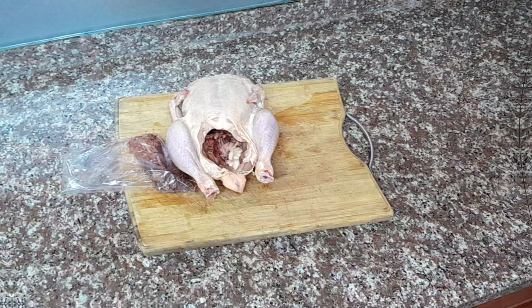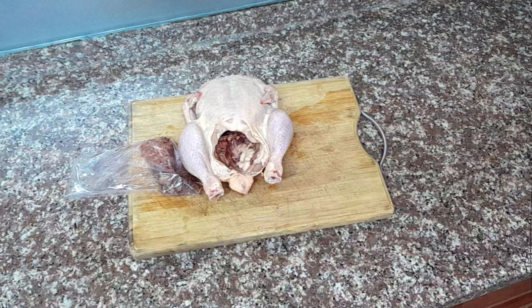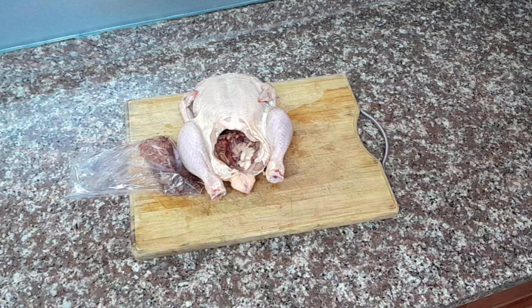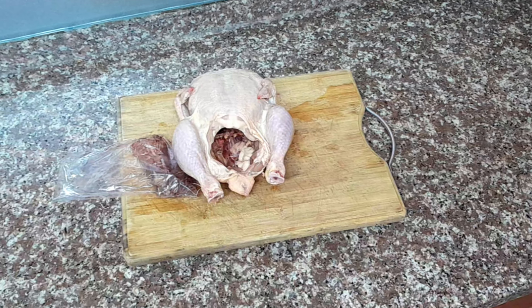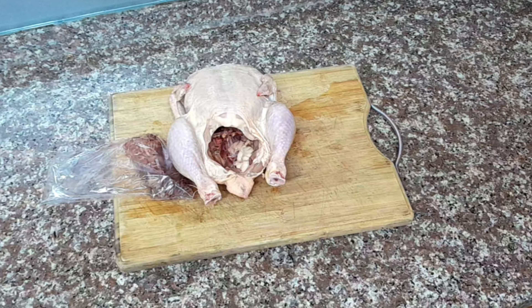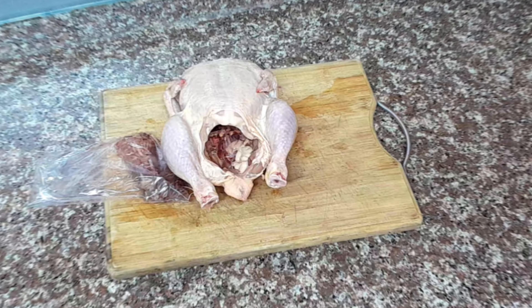Hey there, welcome back to my channel. Today we're diving into the world of chicken butchery. Whether you're a beginner or a seasoned chef, knowing how to cut a whole chicken into parts is a crucial skill for creating amazing chicken dishes. So let's get started.